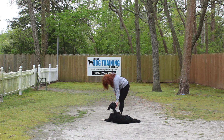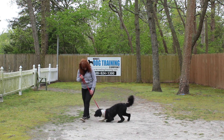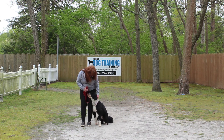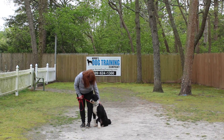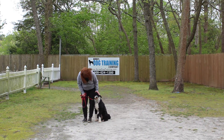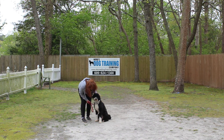We are very proud of Mr. Dylan — he has done a fabulous job while he's been with us at school. We've enjoyed having him. He was a little challenging, but he has pulled through and we are very happy, and we know you will be too. We look forward to seeing you soon, and thank you for choosing Nora's Dog Training Company.